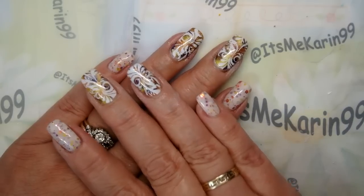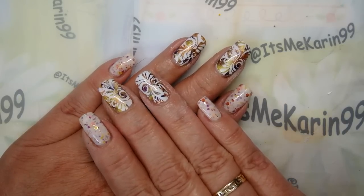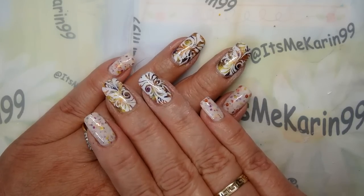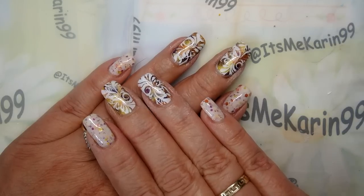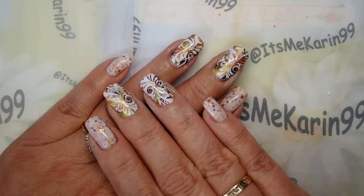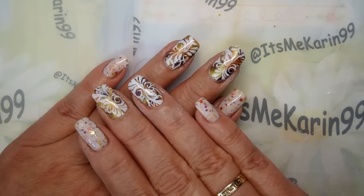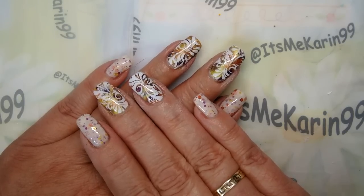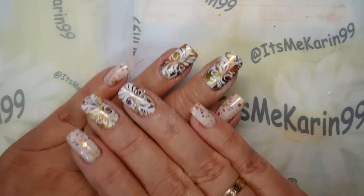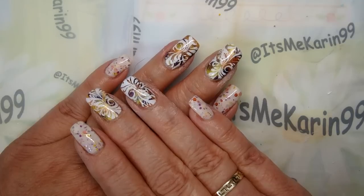Hey everyone, it's me Karen, and I'm here today to do another design with you. I'll tell you right now, this design you're seeing is not what I set out to do. I am considering this a huge fail — a nail artist nightmare. Everything that could have gone wrong with this manicure went wrong. I spilled my liquid latex everywhere, the stamping I originally wanted to do was not working, and then I shook my Northern Lights bottle of holographic top coat and the cap was already unscrewed — nail polish everywhere. It was just a mess.